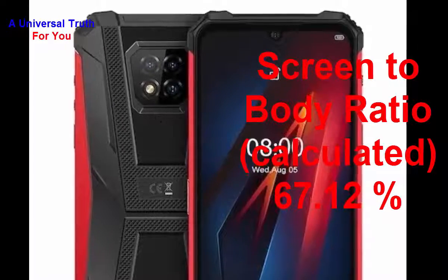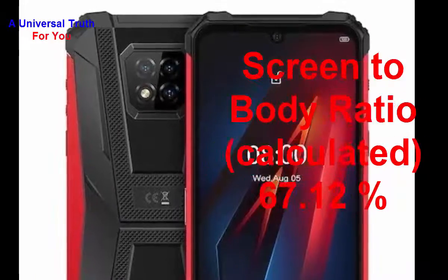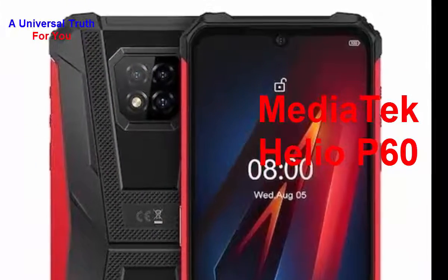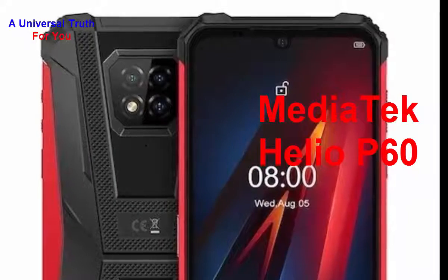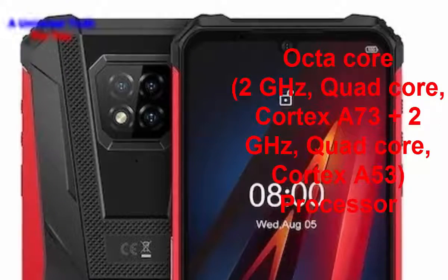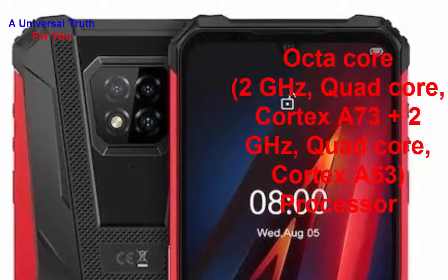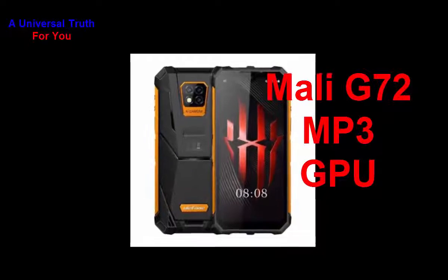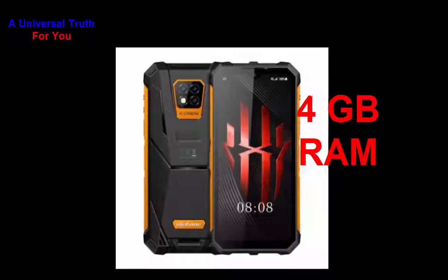Now let's go for its performance. The chipset used in this smartphone is the MediaTek Helio P60. The processor mounted on it is an octa-core processor — 2 GHz quad-core Cortex-A73 plus 2 GHz quad-core Cortex-A53. It has a Mali-G72 MP3 GPU with 4 GB of RAM.